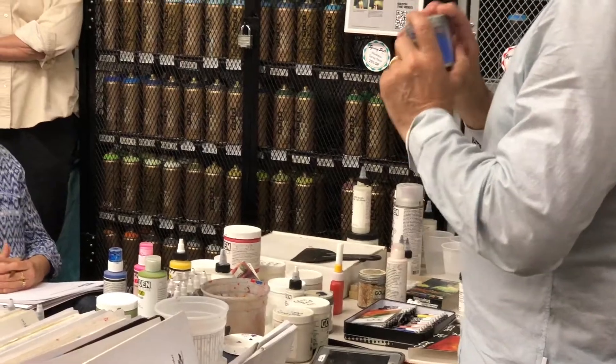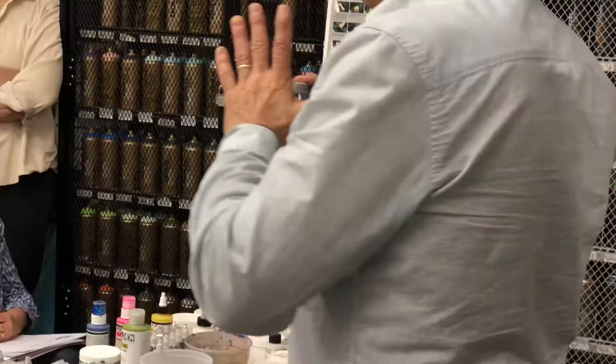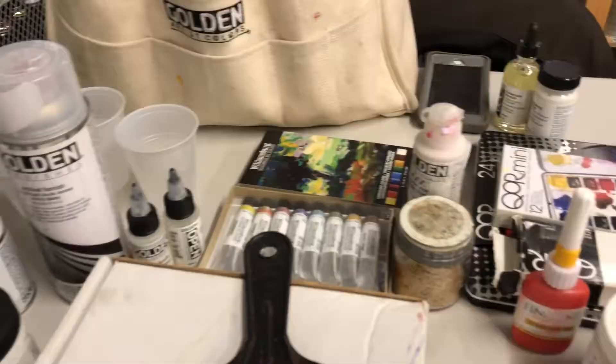The amount and the quantity — this is sort of what separates the student grade quality paint from the professional grade quality paint.